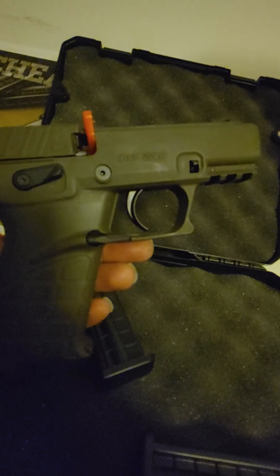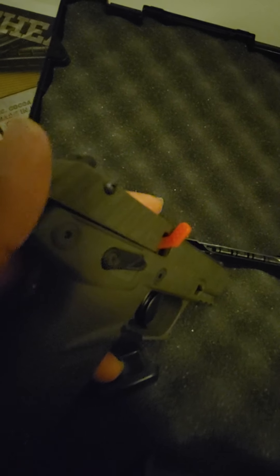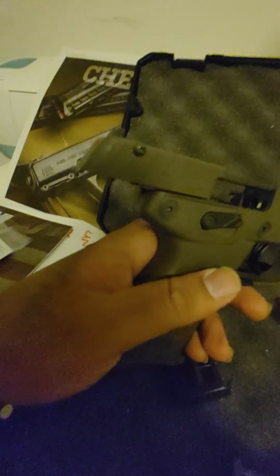You can look at it and tell the top is a little different from what you mostly see. Where most pistols have a slide that continues all the way to the front, this one's slide sits just right back here in the rear. Let me get it locked open for you — sorry about the darkness — and there you have it, the slide locked open.